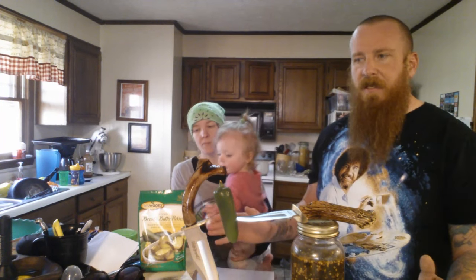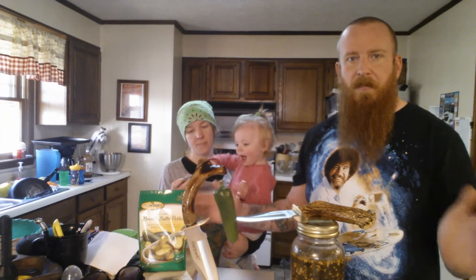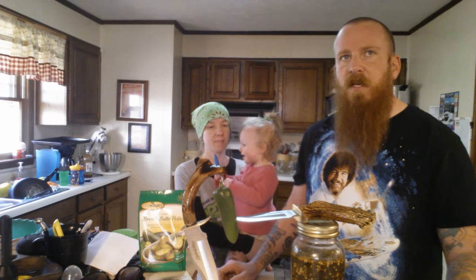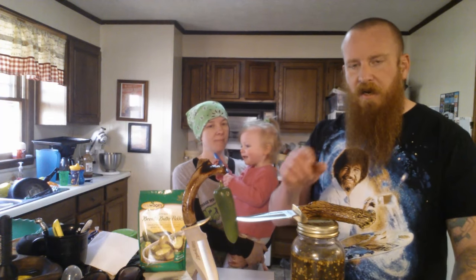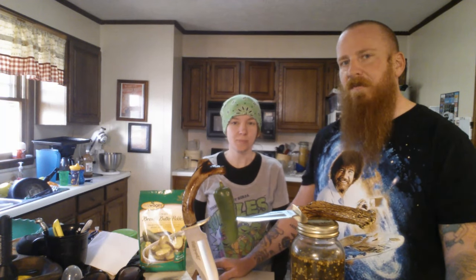These taste amazing on barbecue sandwiches and pretty much anything you want to throw a pepper on. When I was in the military, I brought a couple of jars to work and tossed them out, and they were gone by the end of the day — I didn't get a bite myself. But my parents made these for me, and we want to share the recipe so you have another thing to add to your canning index.